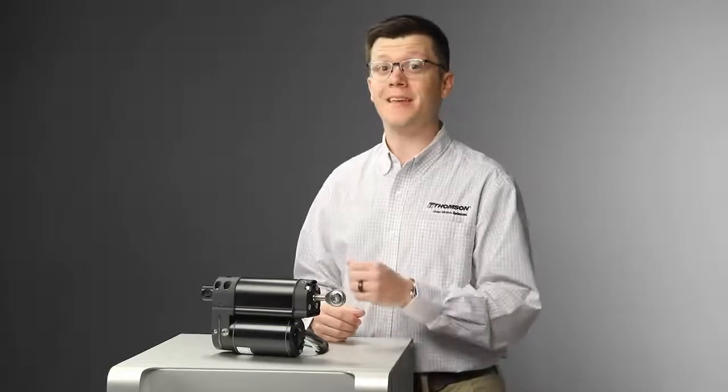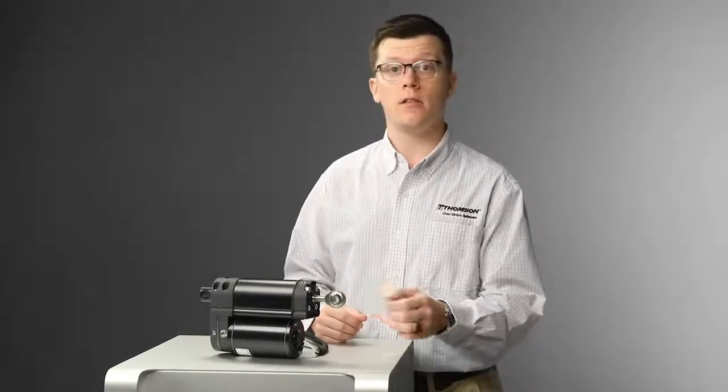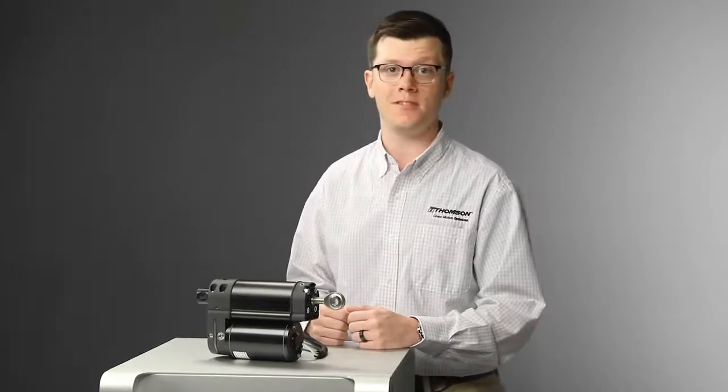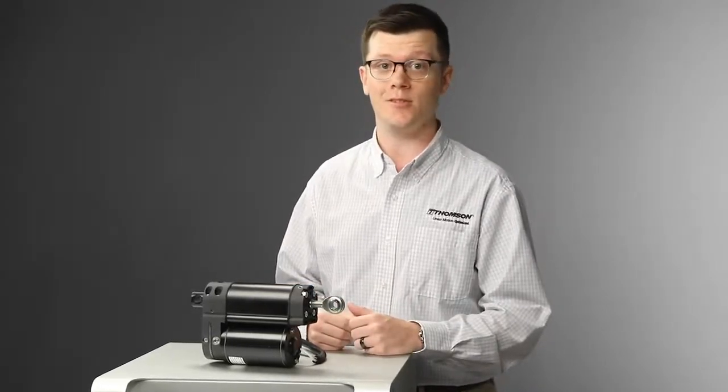If the H-Track looks like it could be ideal for one of your designs, click the link at the end of this video for more details or contact the Thompson Support Team. From design considerations and customization options to installation, we're here to help with your electro-hydraulic actuator solution.